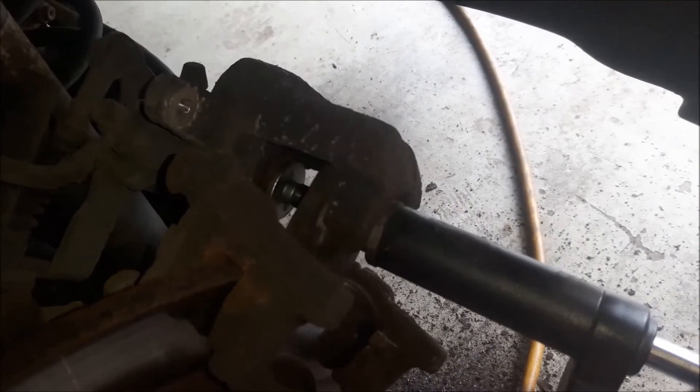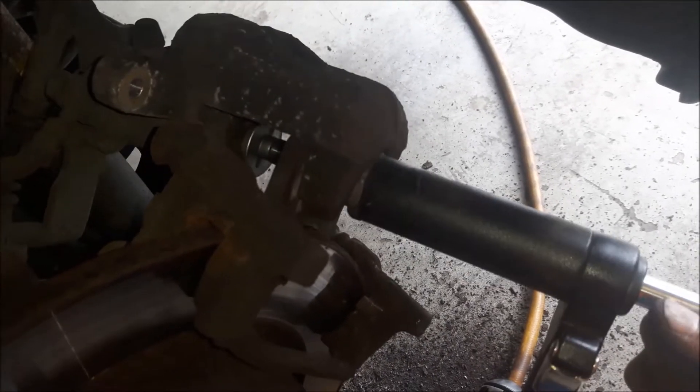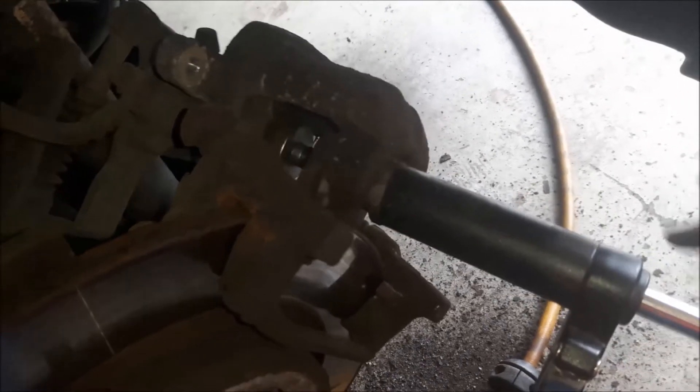To return it I have to turn it anti-clockwise, like I'm opening a normal bolt, but to return this piston I have to turn it like this.